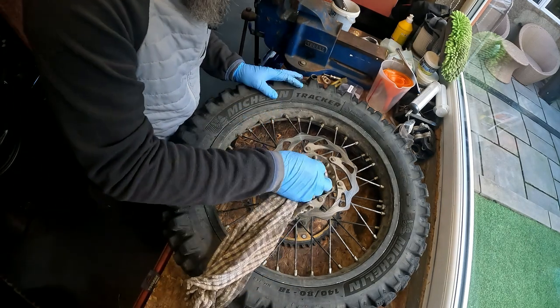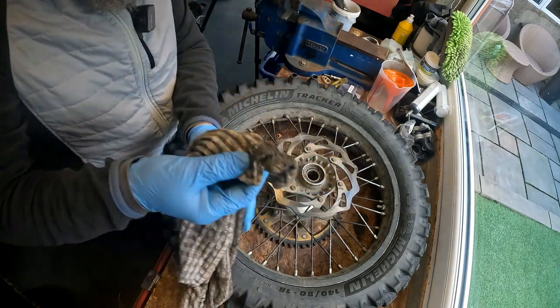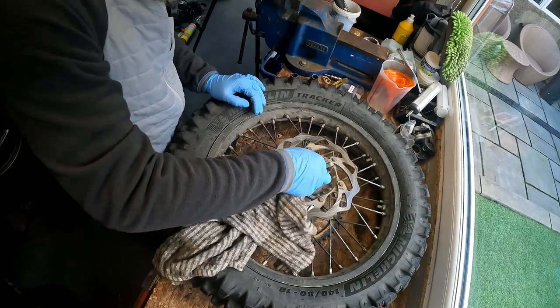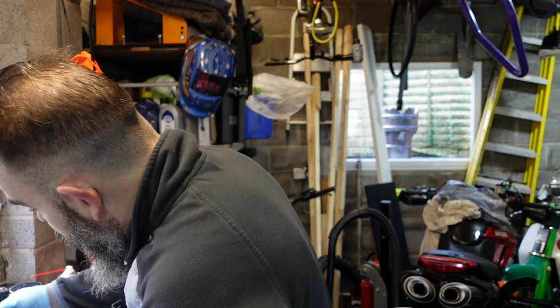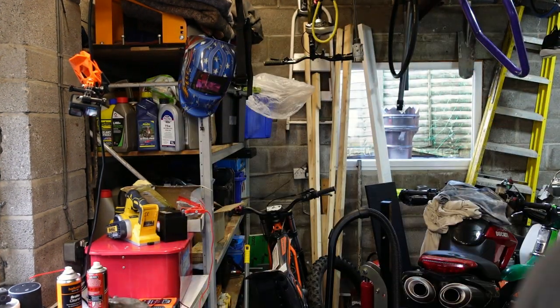It's a bit cruddy in there. Now, one side of this wheel has a circlip, and this is the side that we've just opened - that has the circlip. So what we need to do is remove that circlip before we can tap any bearings out.